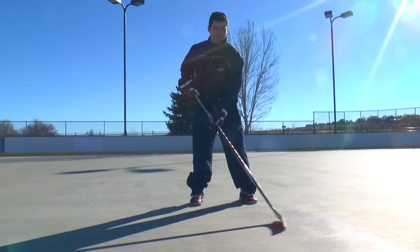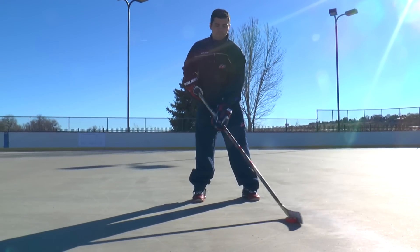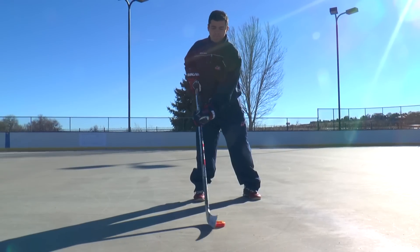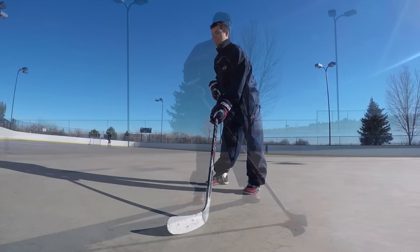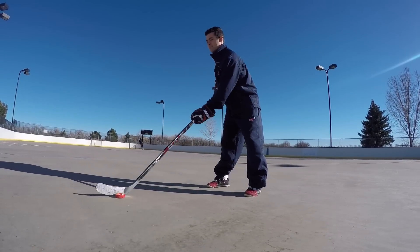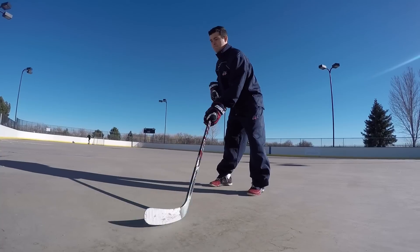Start with your stick and puck out in front of your body. Dribble the puck at a slow speed. Your top hand will guide the stick, so it will be closer to your body and more stationary. Your lower hand will be able to move up and down the shaft, so make sure you're keeping it loose as you dribble the puck back and forth. Start at a slow speed and as you improve and get more comfortable, increase your speed.